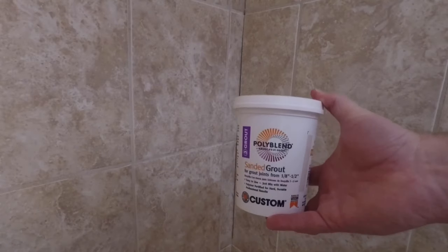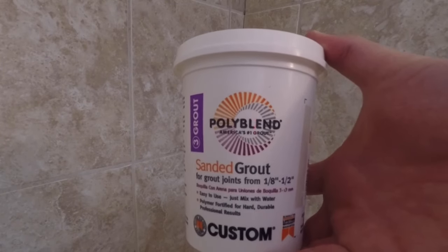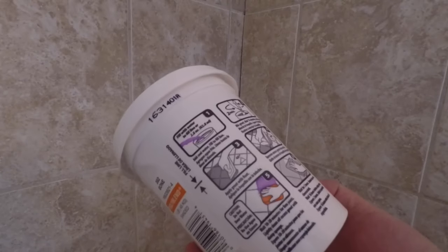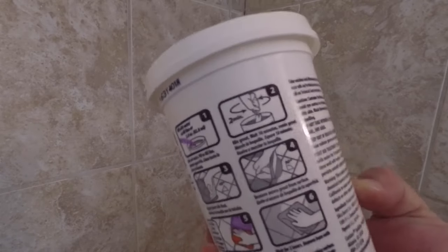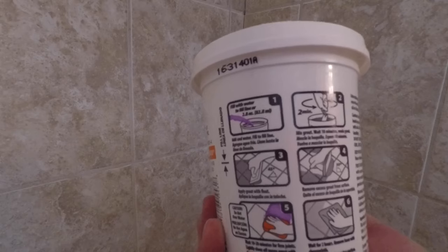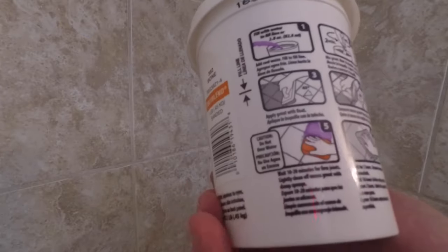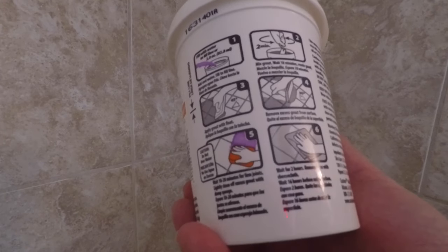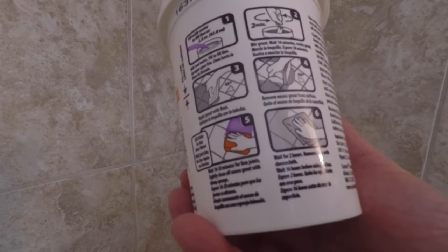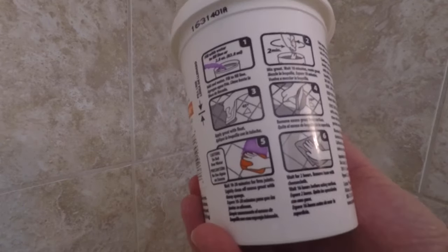Let's begin the grout. I'm using this product, Poly Blend. The only reason I chose this one is because it was the smallest container. Just read your instructions on the back — this one is very simple. You fill to the line indicated on the inside of the container, mix it for about two minutes, then apply it with a float. For these corners, I'm just going to use my gloved hand. Then we remove the excess, and about 20 minutes after that we wipe it with a sponge. Let it sit for another two hours, then come back with a cheesecloth-type material to remove the haze off the tile, and then let it sit for about 16 hours.